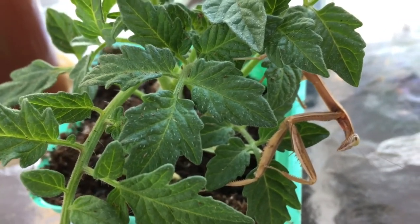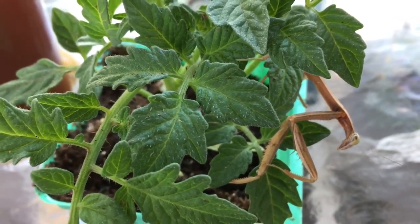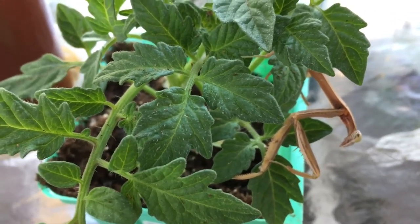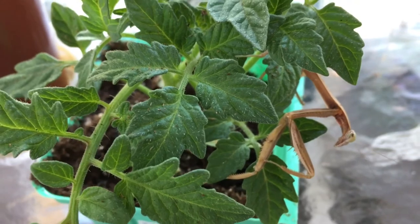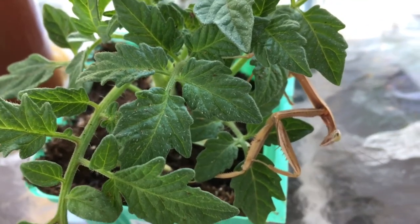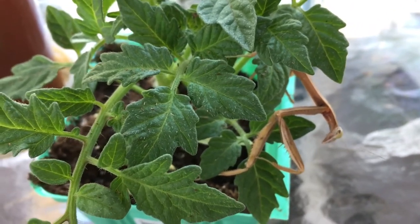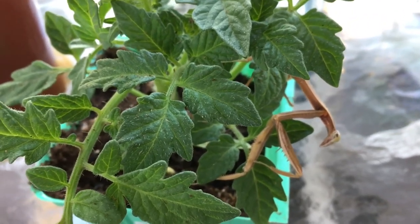This is a video I don't really want to make, but it wouldn't be right if I didn't show this. In the mantis hobby, molting is very detrimental to your pet mantis.